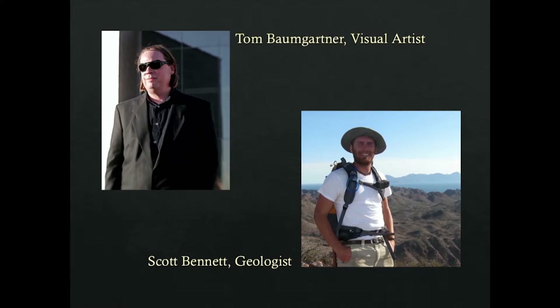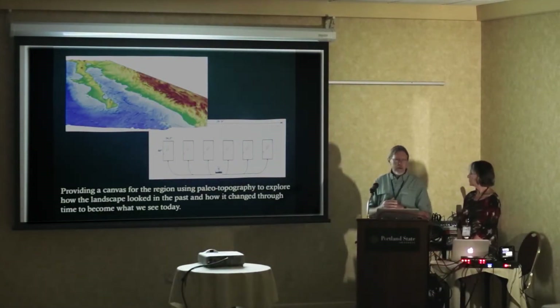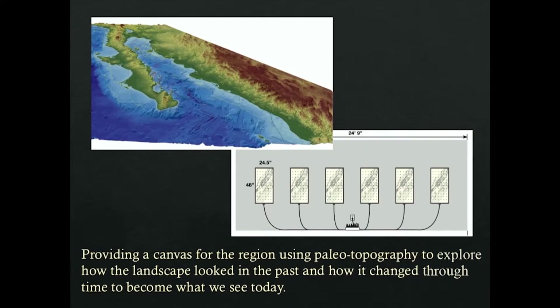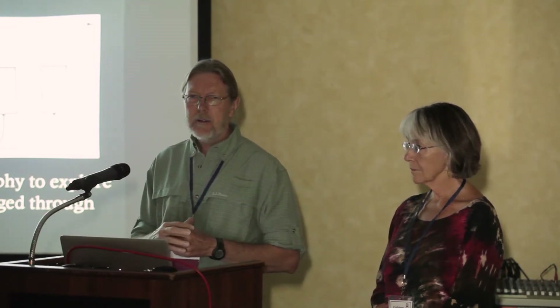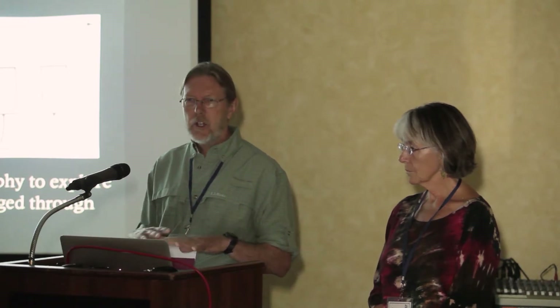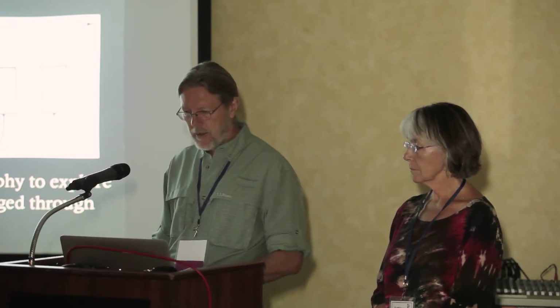Another team is Tom Baumgartner and Scott Bennett, a geologist. They're relatively new to the group and their ideas are still percolating, but it has to do with paleo topography — basically the landscape that all of our other projects are based on. Because of plate tectonics and mountain uplifting, those processes created the Sonoran Desert and the setting for unique species and plants to develop. They're studying the change over time of the Sonoran Desert landscape that resulted in everything our other projects are based upon.